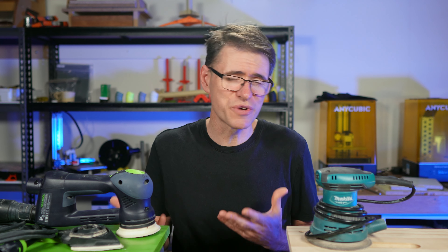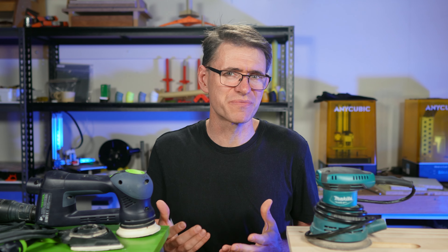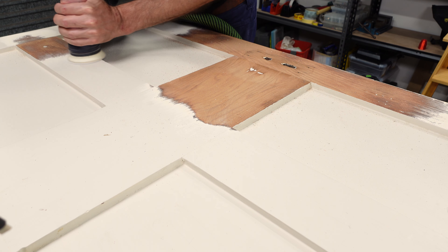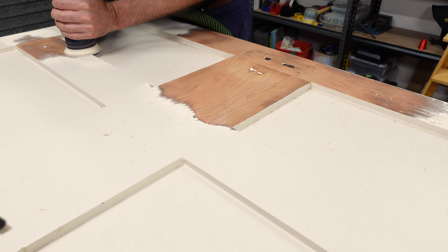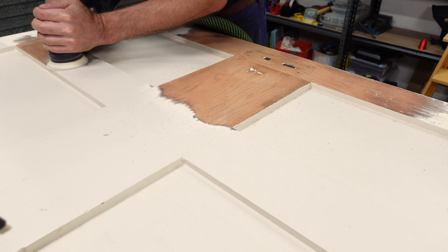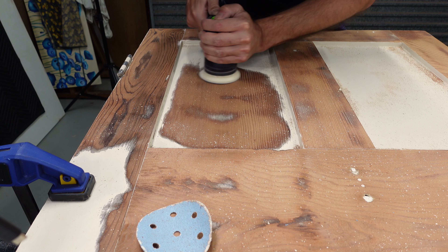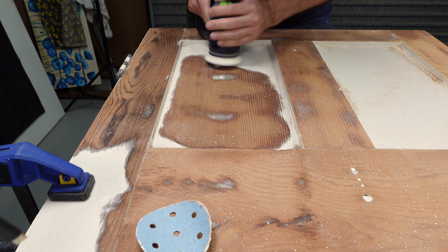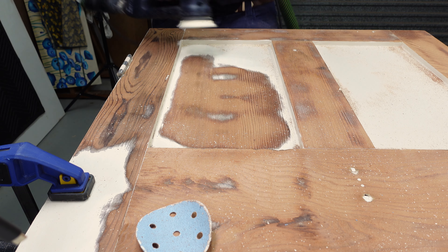So is the Rotex worth it? Yes. Now, I had to think about that, because you might be wondering why I didn't just replace the door. Well, I've got five to do in total, and at about $600 per door, the Rotex is starting to look pretty good at around $1,000. Plus, I get to keep the original style of the doors, and I get to keep the Rotex and use it on other jobs, which I've already been doing.